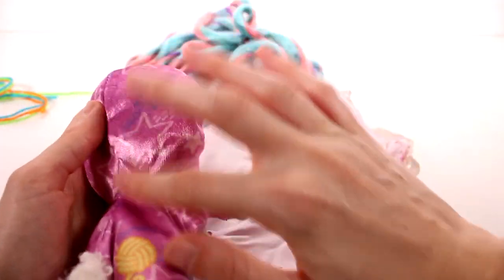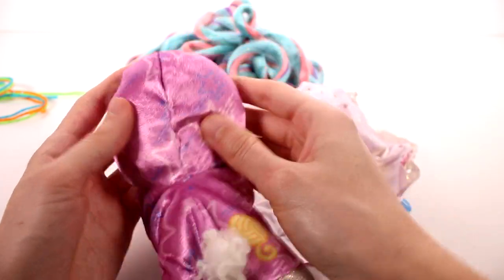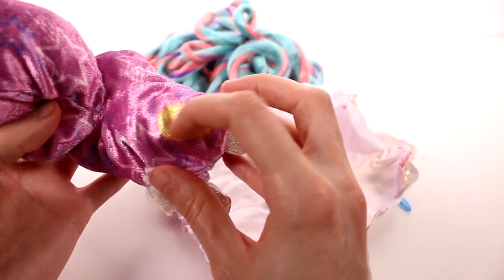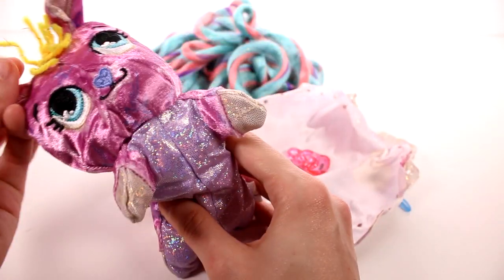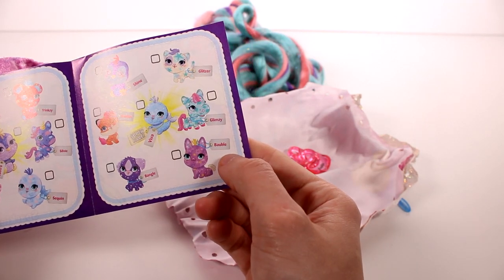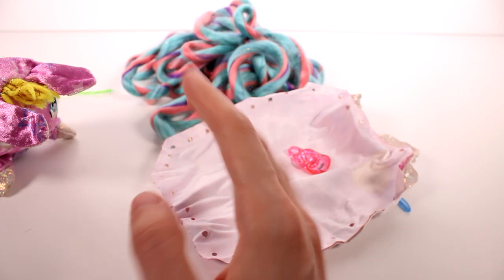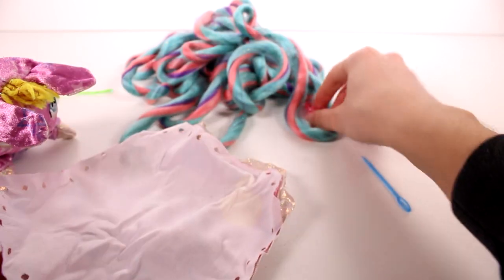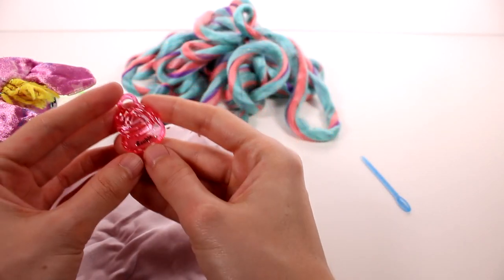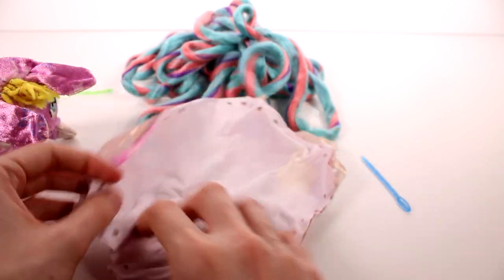I don't remember exactly what it is — like a satin or something. It's kind of smooth when you go this way, but kind of furry when you go the other way — really smooth and pretty. We have a little yarn ball too, I love that — it's so cute. Let's see what her name is. It looks like maybe Bobble — so cute. And there's her name tag, it says Bobble right on there. I want all of these.